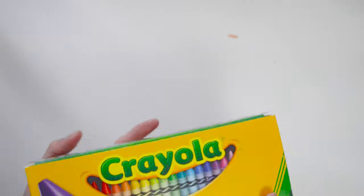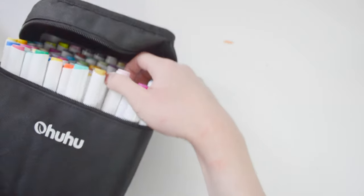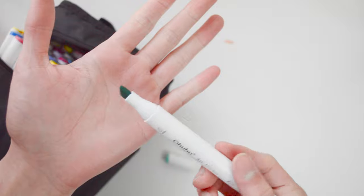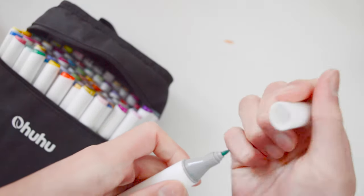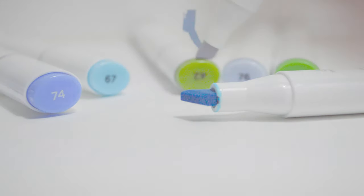The moment that I've been waiting for is the Ohuhu markers. These arrived a few weeks ago and they have a chisel nib and a fine tip. I purchased these a few weeks before the new Ohuhu markers came out, and I was kind of disappointed because they came out with brush markers and brush tips that I could have bought. So I got these for no reason, but I will try to use these and hopefully buy new ones. They also have numbers on the top of the tip to indicate the colors.